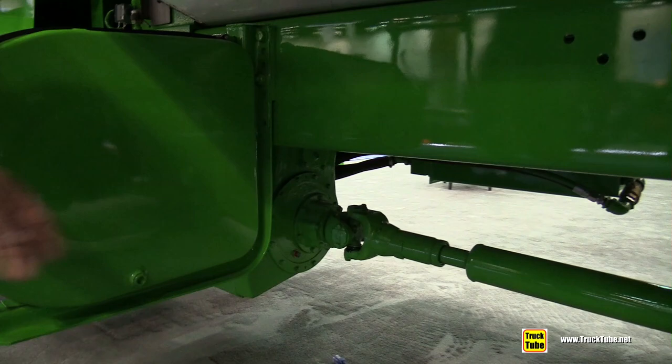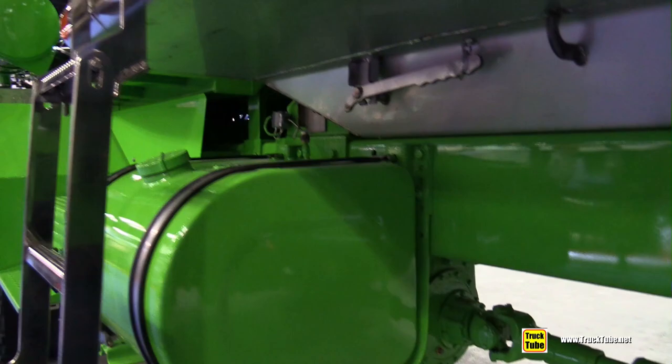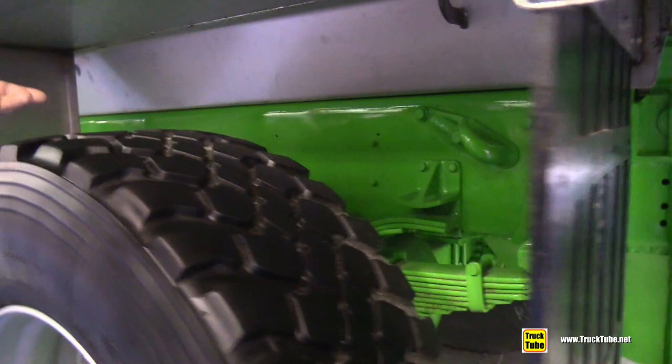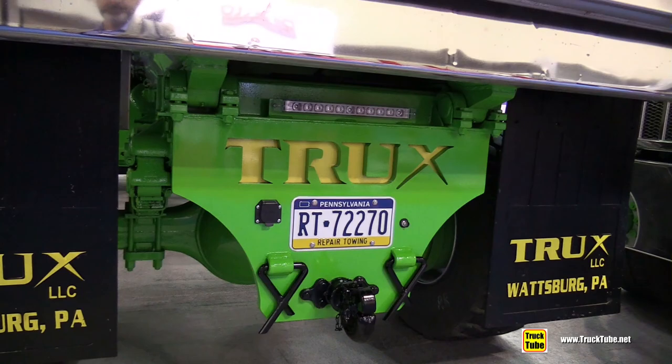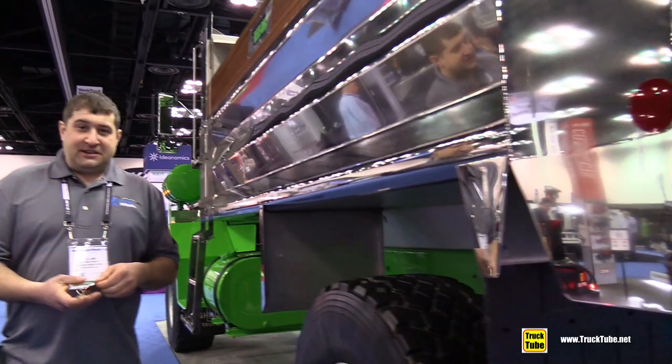They are full-time four-wheel drive. Underneath you have the transfer case — this particular one is a single-speed air select. You flip a switch in the dash and switch back and forth. Look at the spring packs on this thing — look how heavy they are. This is only a 26,000 GVW spring pack. I have a WT2206, which is the largest plow truck in the world. That one has a spring pack that's four inches wide and over 18 inches thick. It rides like a brick.